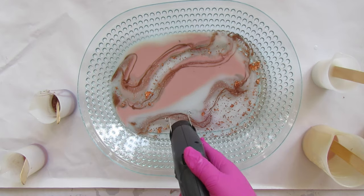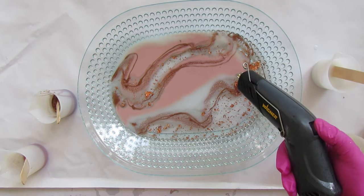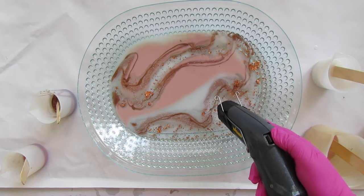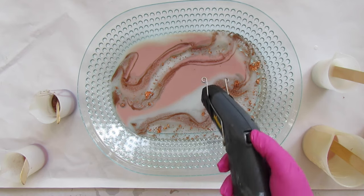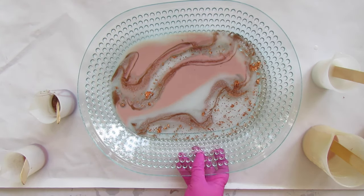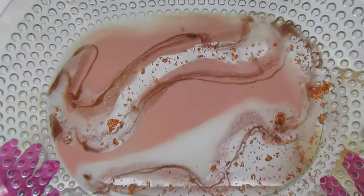Once you've popped all the bubbles and moved everything around, set this aside for 24 hours to cure and then it'll be ready. You want to wait a full seven days before you put any food on it, and make sure you're using a food-safe resin if you're going to put food on it. This amazing clear cast resin is food safe — just make sure not to spill it and swirl your colors perfectly.